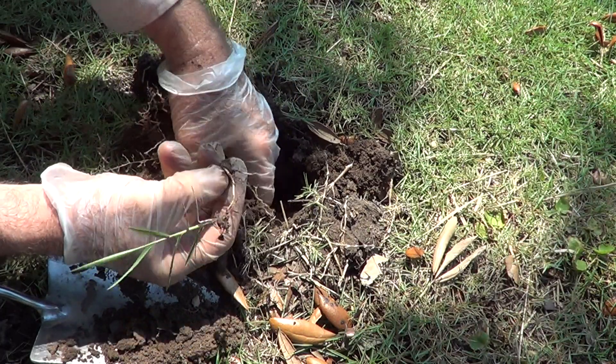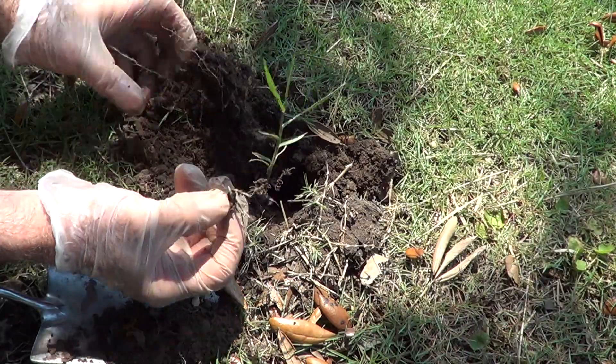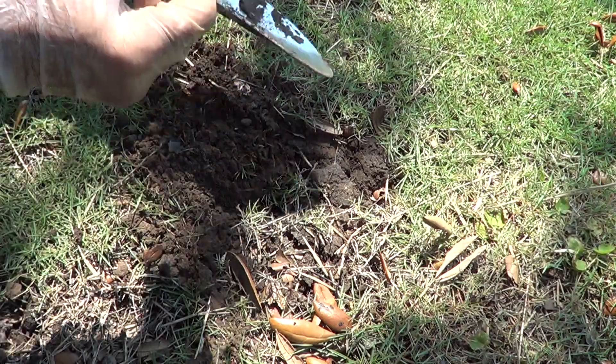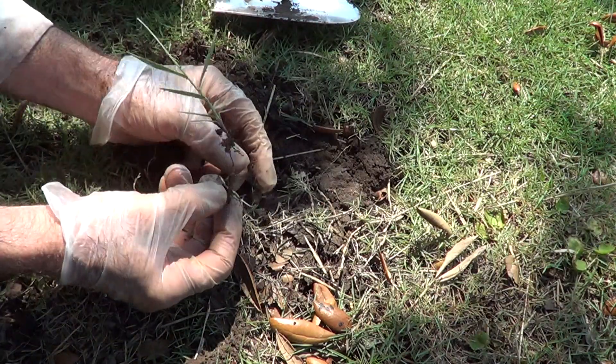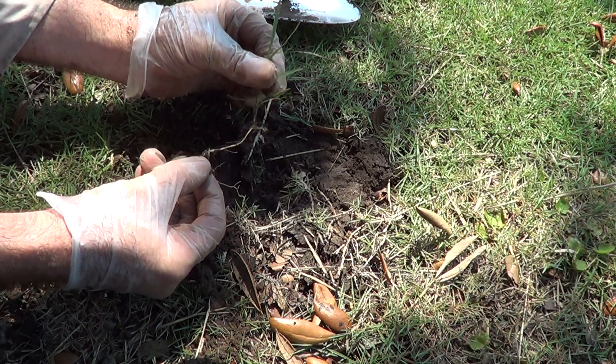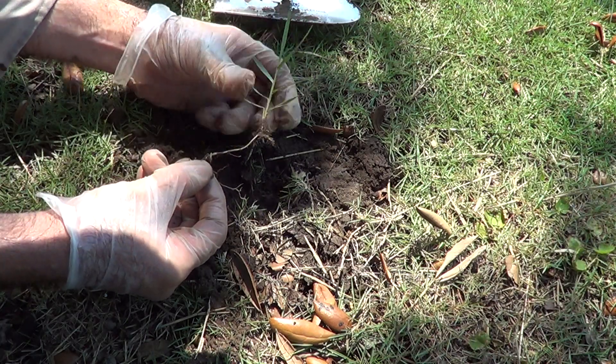They pop up later. Probably didn't get all of that out, but it's enough to get a good start. Eventually you get all this eliminated. You can blast this with Roundup just locally on here.